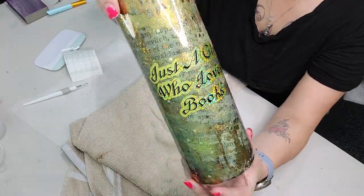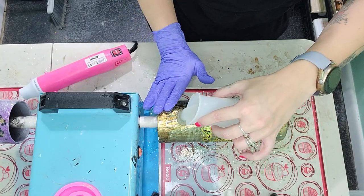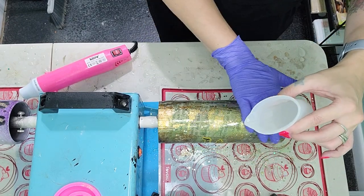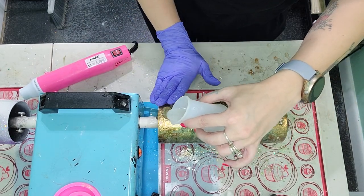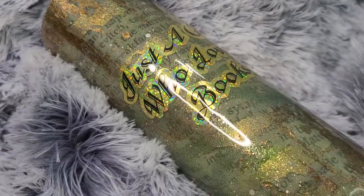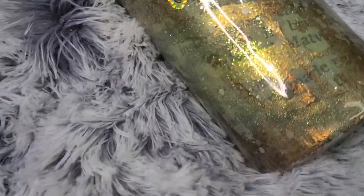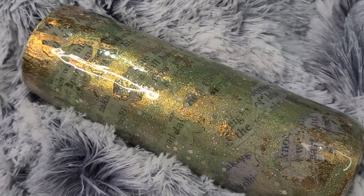Now that we got the decal on there we are ready for some more epoxy. I'm going in with another 15 to 20 milliliters of epoxy, making sure I cover the entire surface without it dripping, keeping it a nice even layer. I do add one more layer of epoxy after this, and that's it — this is the finished tumbler. I really hope this tumbler inspired you to create something of your own. Thank you so much for watching, don't forget to like, comment and subscribe, and I'll see you all next time.